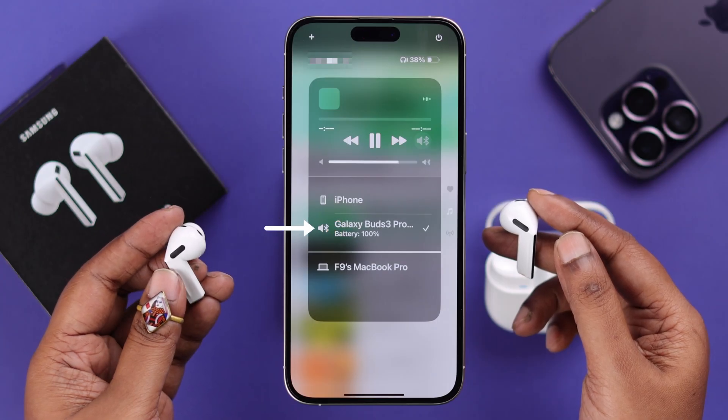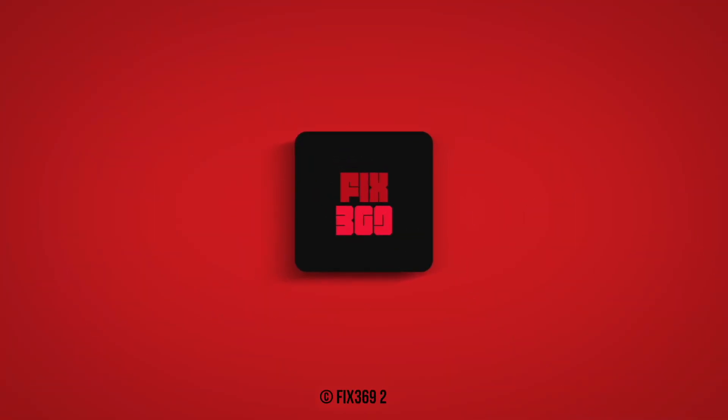Hope this video was helpful. Enjoy your newly paired Buds 3 Pro.